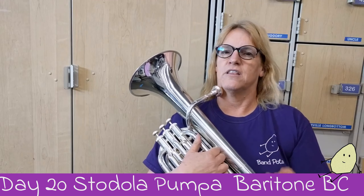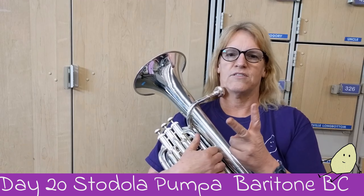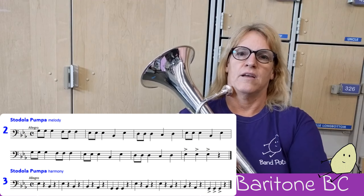I will play the melody first and the harmony second. Play along with me. I will count 1, 2 and then there'll be two counts of silence before we come in. Here we go.